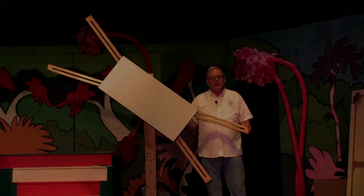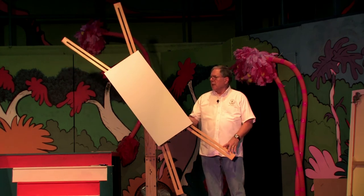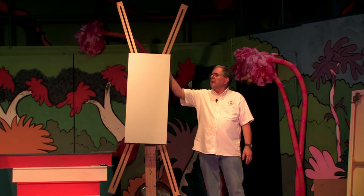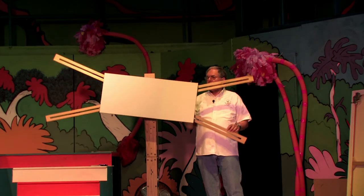Hello, my name is Hal Schiff and I'm the inventor of Windmill the Revolving Easel. And here it is — today I'll demonstrate how it works and what it's all about.